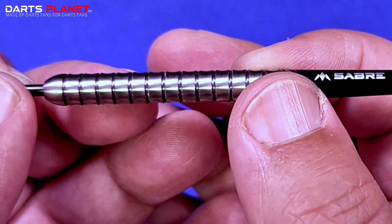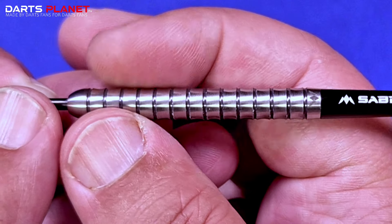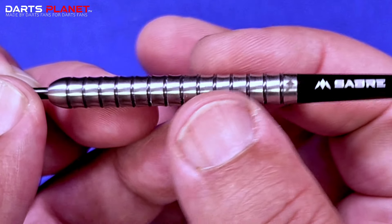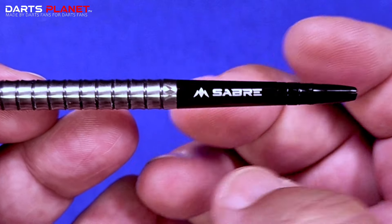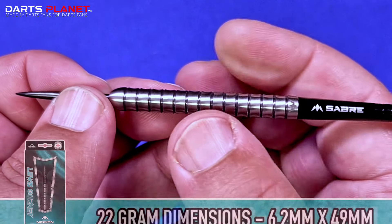A lovely centre balance — obviously a decent length, and being parallel it doesn't matter if you're a front, mid, or rear gripper, there's plenty of area that you can hone it in and get it just accurate how you want. You've got the black Saber stem as well, which is really grippy onto flights, which is really good.